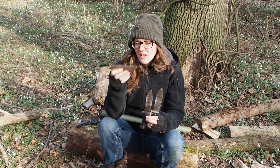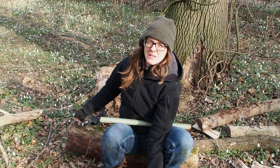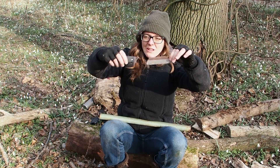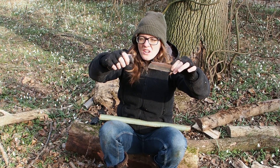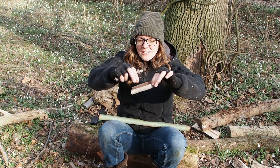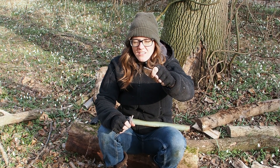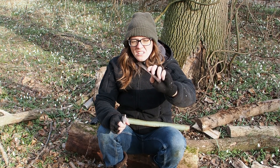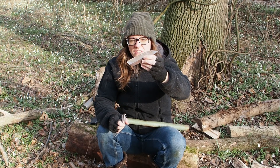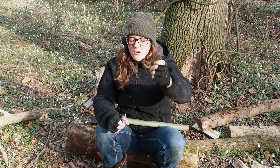The last thing you want in a survival situation is a broken knife. It really broke off right after the finger guard, so it's now completely useless. You can only skin with this blade anymore — you cannot chop anymore, you cannot baton anymore. You would still have a slicing tool in a survival situation, but for bigger woodwork it's not suitable.